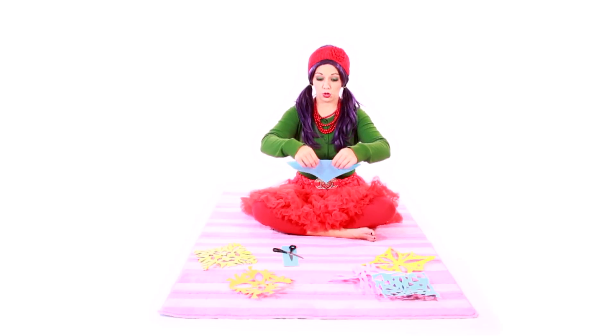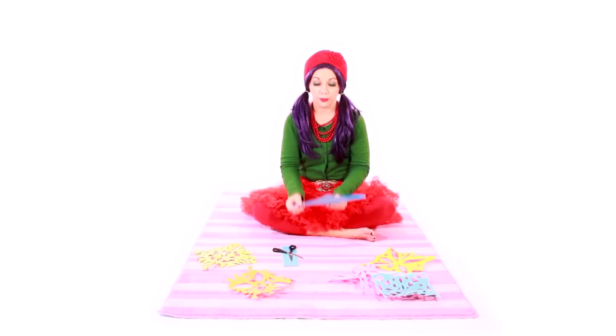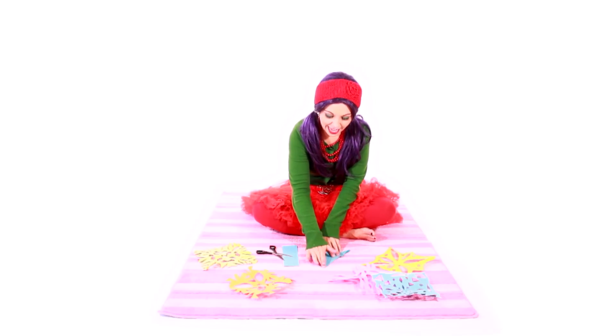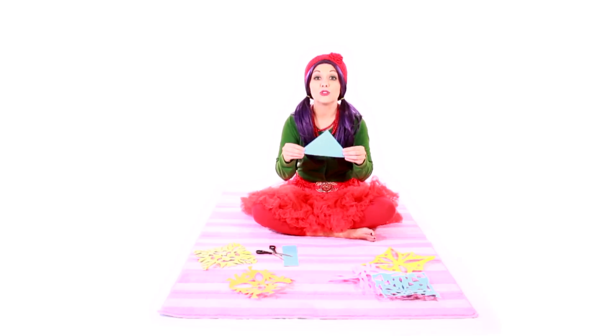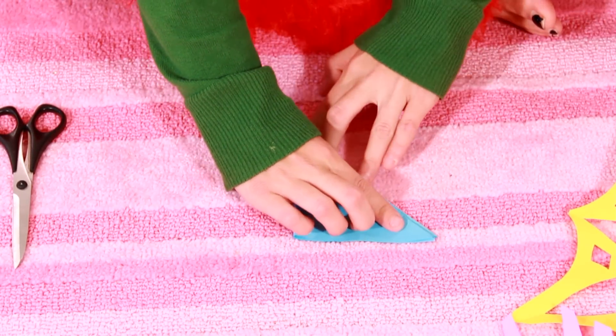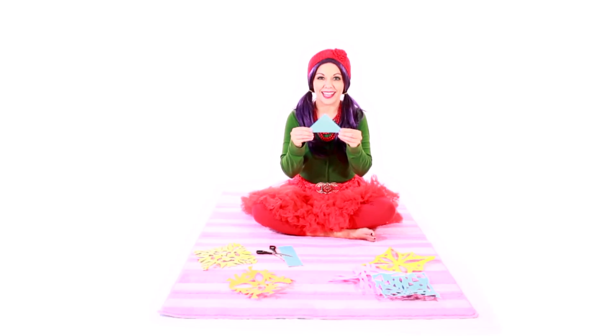Let's fold it back into a triangle. And now we're going to make an even smaller triangle. Fold one corner over to the other corner and press it flat again. Now we have a medium-sized triangle. Let's do it one more time — fold one corner over to the other side and press it flat. Now we have a baby triangle.